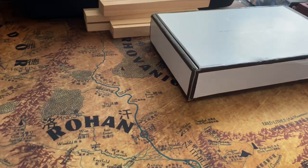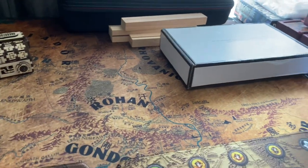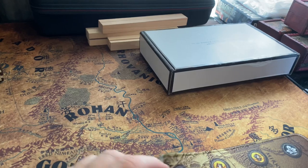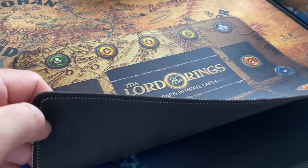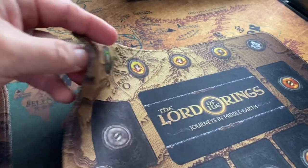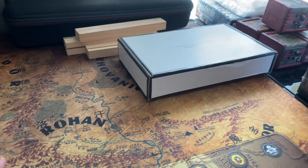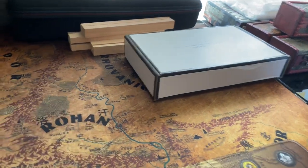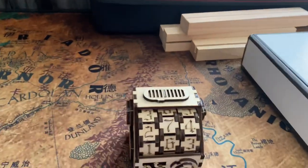So this is my Lord of the Rings play mat. I also have the Journey in Middle Earth play mat. These are pretty good play mats — they function as the normal surface below my gaming table. So this is my gaming table.